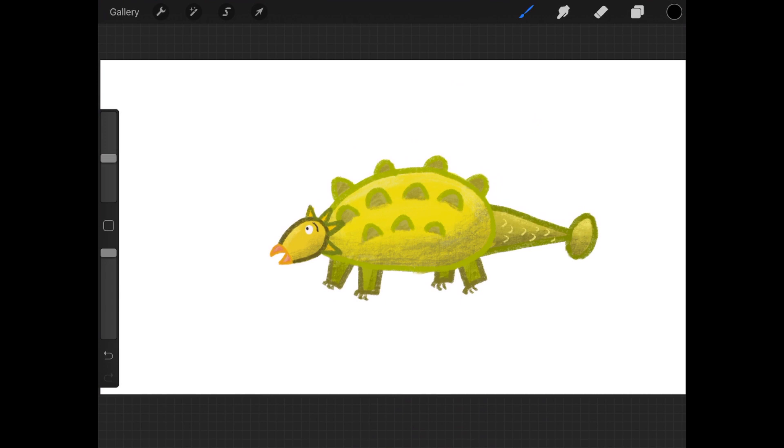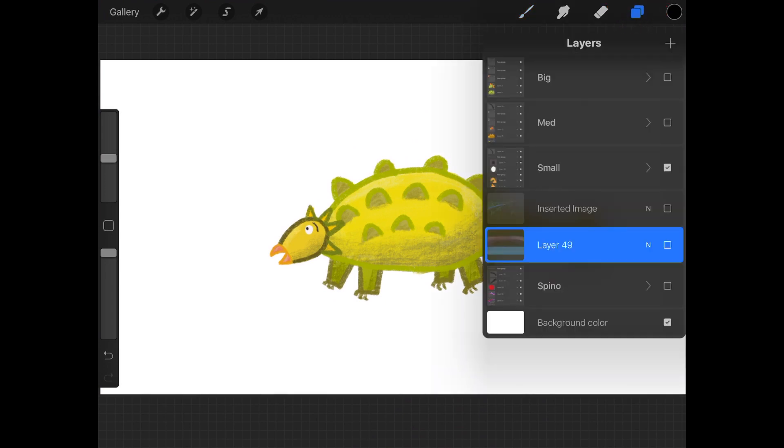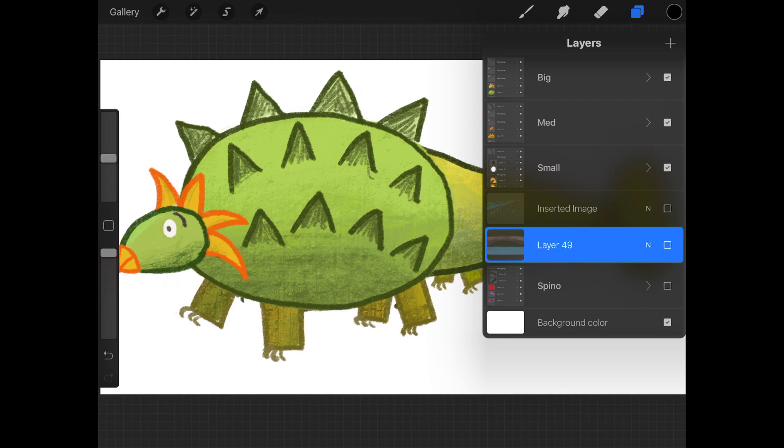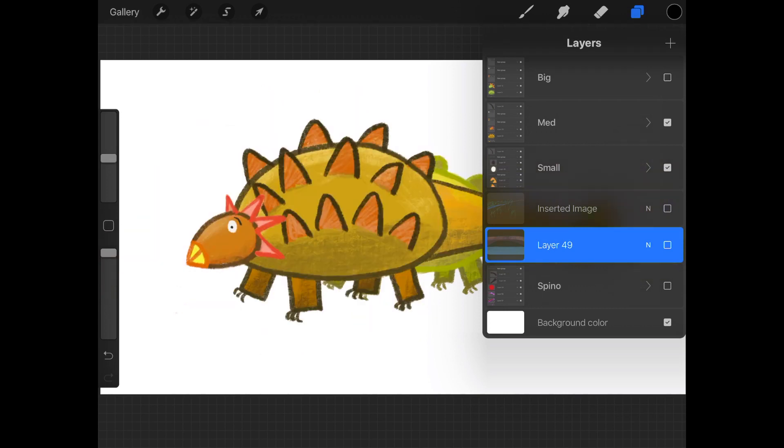Here's a drawing of an ankylosaurus I did for my dinosaur fairy tales. It looks like one image, but it's actually made up of many images — they're just on different layers. You can access the layer popover by tapping on this icon here. You can turn layers on and off by tapping this box. Here's my medium ankylosaurus and here's my big ankylosaurus.